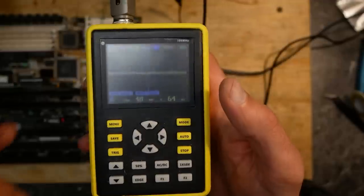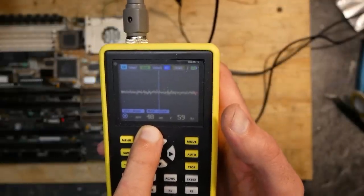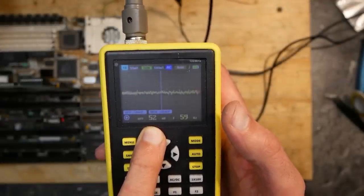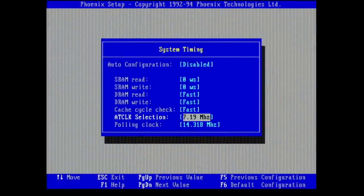That brought the voltage ripple down to around 50 millivolts — a very good value. And the system became rock solid. Hours of testing and experimenting, and I had not one crash — even with highly tweaked BIOS settings and overclocked ISA bus, the system stayed absolutely stable.